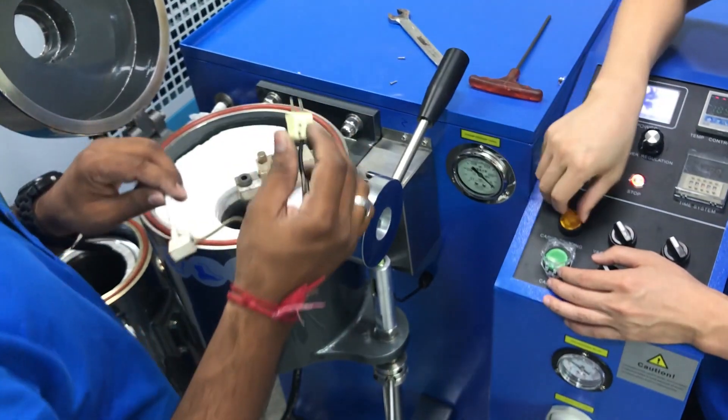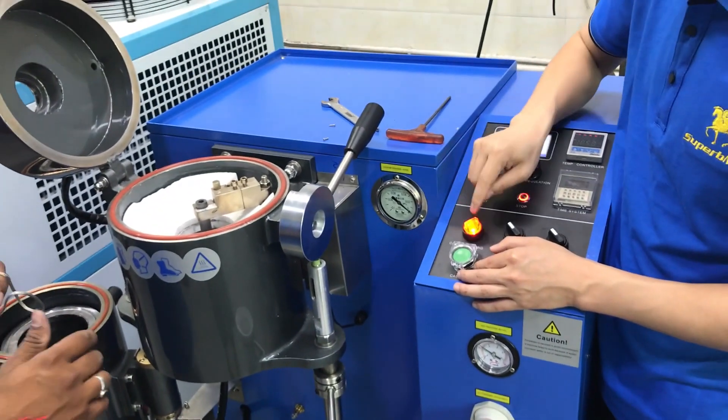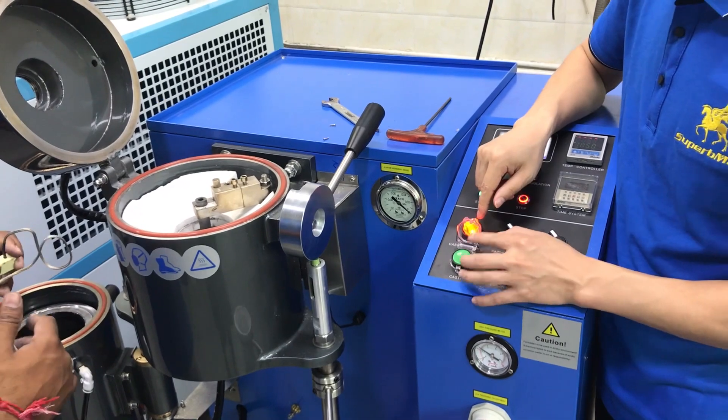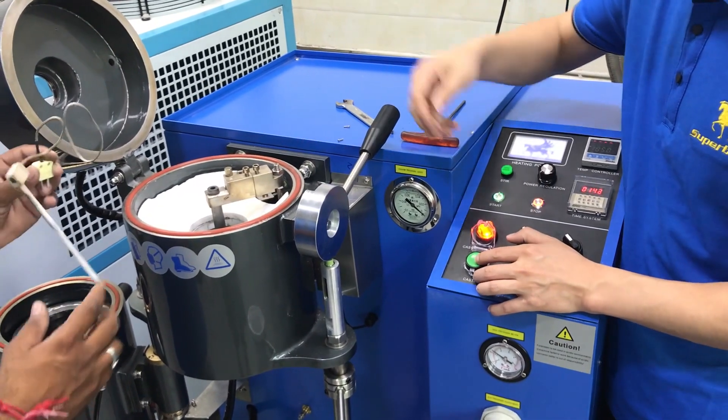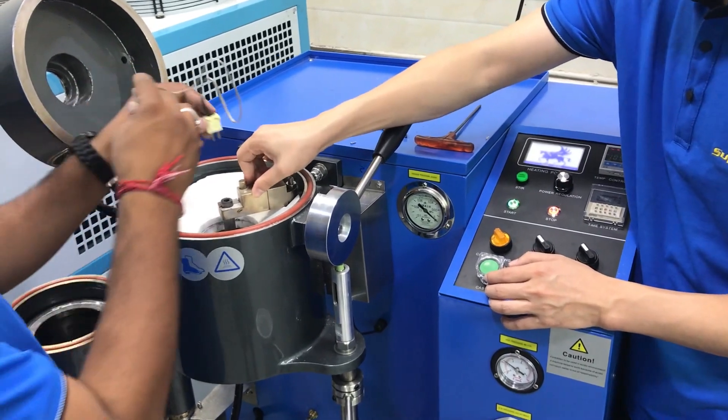Let me show you again about the casting lift. When you want to lift, open this one — the casting lift — and then press here. It will lift up and take off. It will be done to check the position, okay.